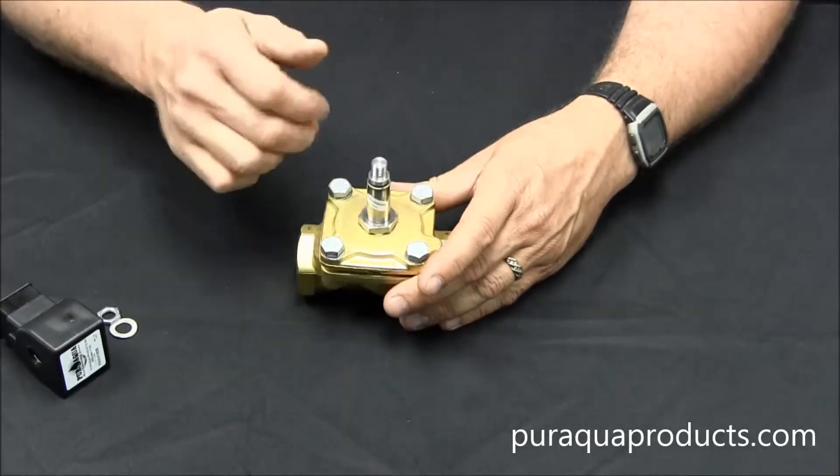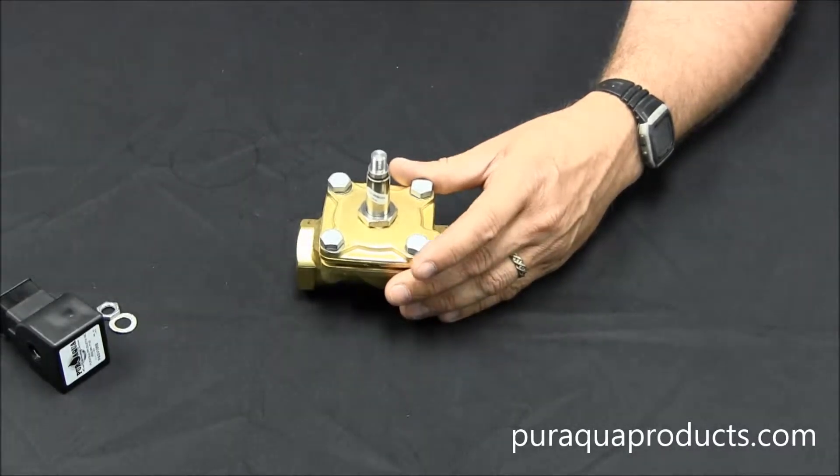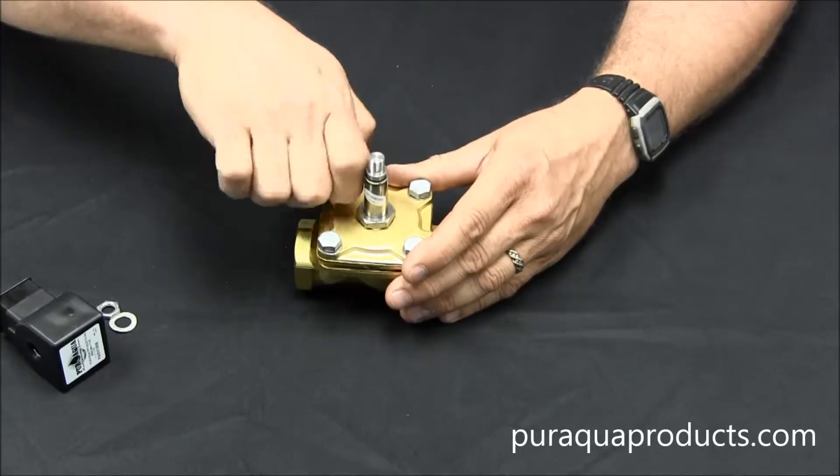Next, we're going to loosen the bolts on top of the body. On a ¾ inch valve, these will be standard screws. The 1 inch valve, however, has ½ inch size hex bolts.